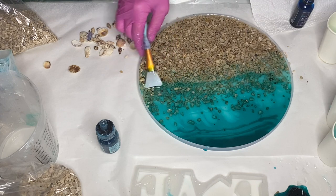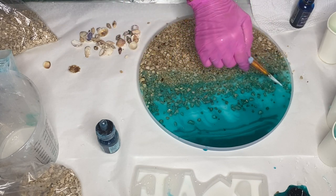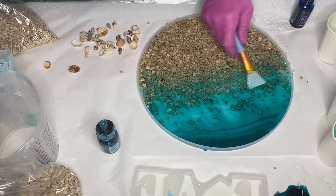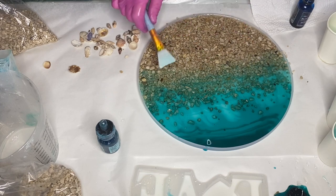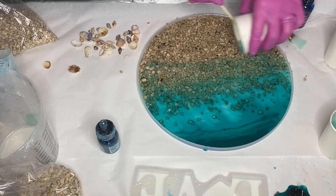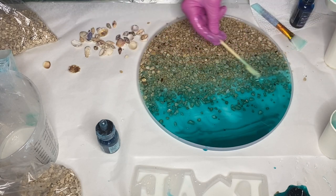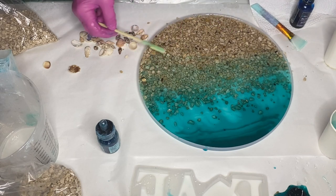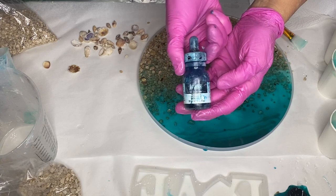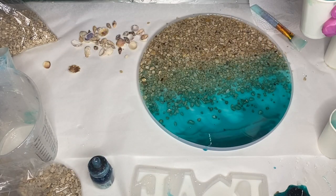She uses a silicone makeup brush to help blend the shades of blue. I'll have Amazon affiliate links in the description if you're interested in purchasing any of these products — be sure to check that out. And she decided to add in some of Liquitex's acrylic ink in the shade Turquoise Deep.